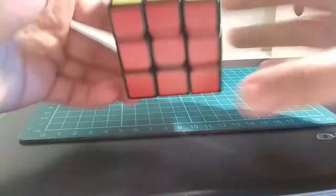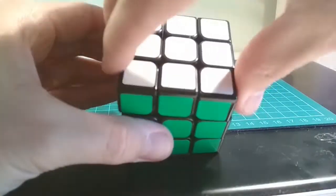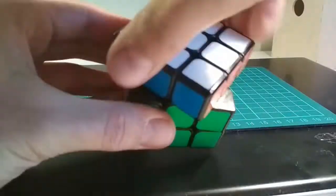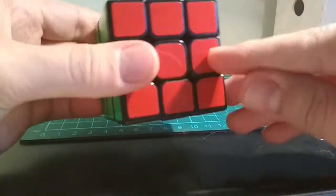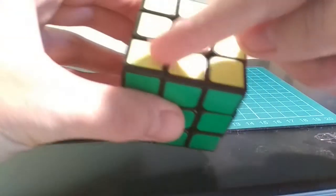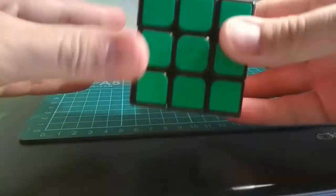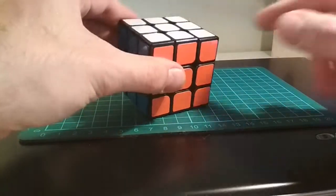First you solve this part here, and then you solve the middle, and finally you solve this last layer. Let's begin by scrambling the cube.